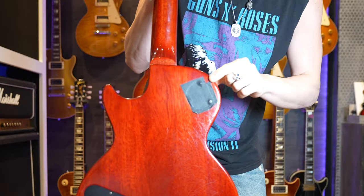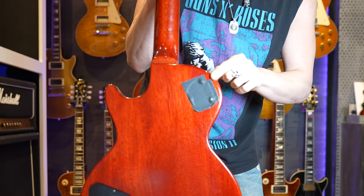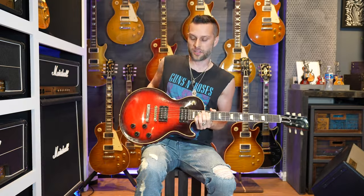I'm gonna give you some insider information — some Slash tone advice. If you have a pacemaker, like Slash, and you hold your guitar right next to your heart, you can get noise through your electronics. Slash literally puts tape on the back of all of his guitars because his pacemaker affects his tone.